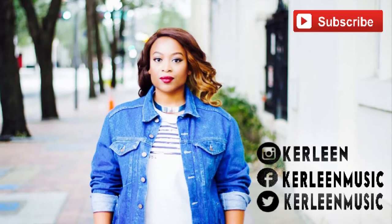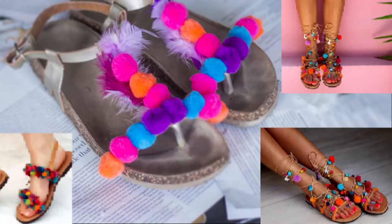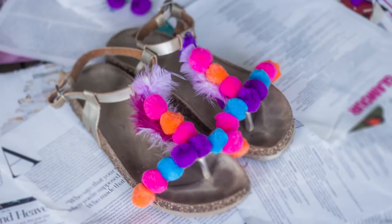Hey guys, it's Carleen and today I have a DIY video for you. A few months ago I fell in love with these sandals that cost upwards of $400 — they're called pom-pom sandals. They are so adorable. Today I'm doing my version of a DIY pom-pom sandal, so let's get started.